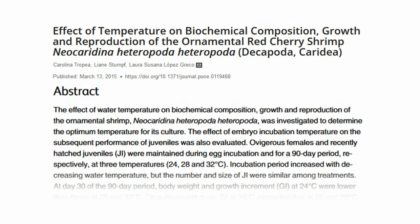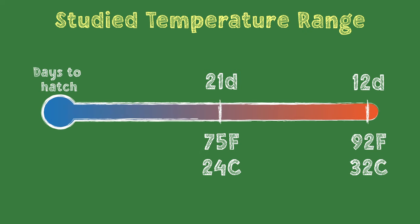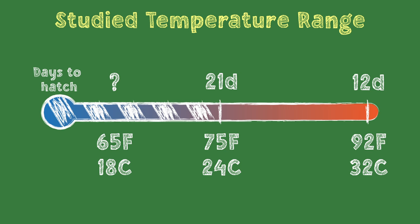If you watched our last video on the shrimp life cycle, then you may have seen us reference this paper, which tested the effect of different temperatures on Neocaridina, like cherry shrimp. One of those effects is how quickly eggs hatch after fertilization. The study tested the egg hatching rate at three pretty spread out temperatures, so we have a good idea of how quickly eggs will hatch at 75 degrees or above.